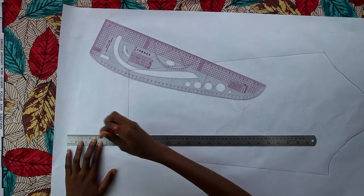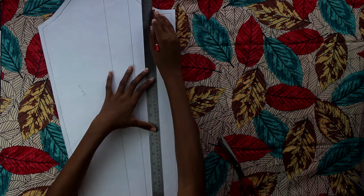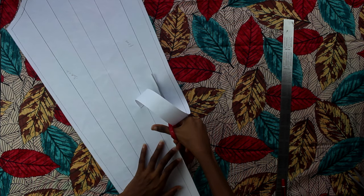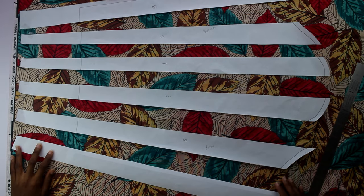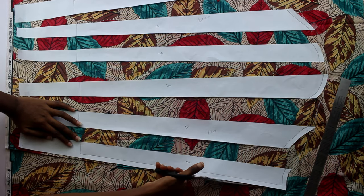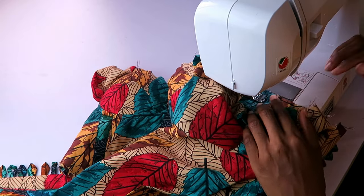Using my basic sleeve pattern, I increased the length by six inches and added a one centimeter seam allowance around. I drew lines for the slash and spread technique, which I've used on my channel a couple of times before. I cut on the lines, spread out the pieces, and cut out the Ankara. It had become quite large, so I stitched the sides, top-stitched the hem, and attached the sleeve head to my bodice.